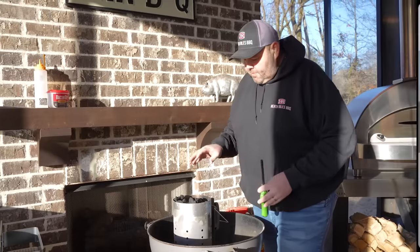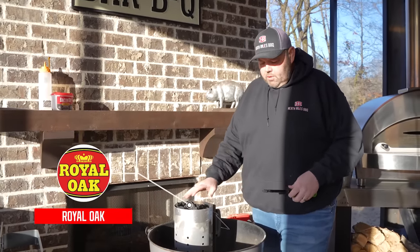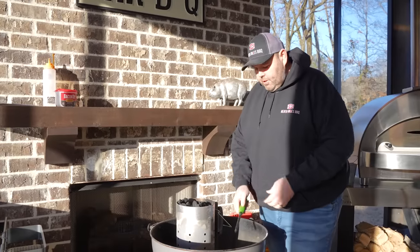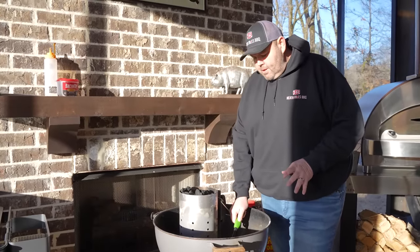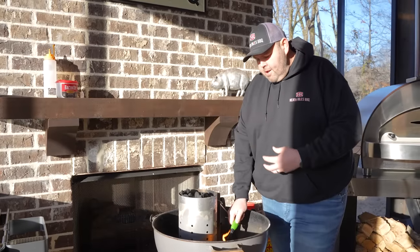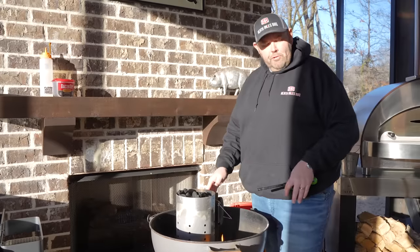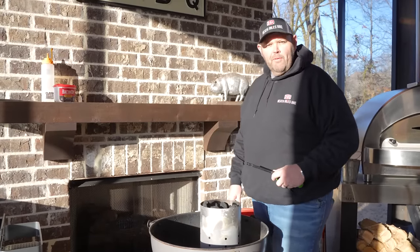We've got our Royal Oak charcoal briquettes all lined up in our charcoal chimney. We've got two Royal Oak tumbleweeds here — I'm going to get those lit up. I've got my air vents open on my grill for maximum airflow underneath the fire, and when these coals get good and lit I'll dump them out, get them set up for a two-zone fire, and get ready to start cooking some chicken for this buffalo chicken dip.